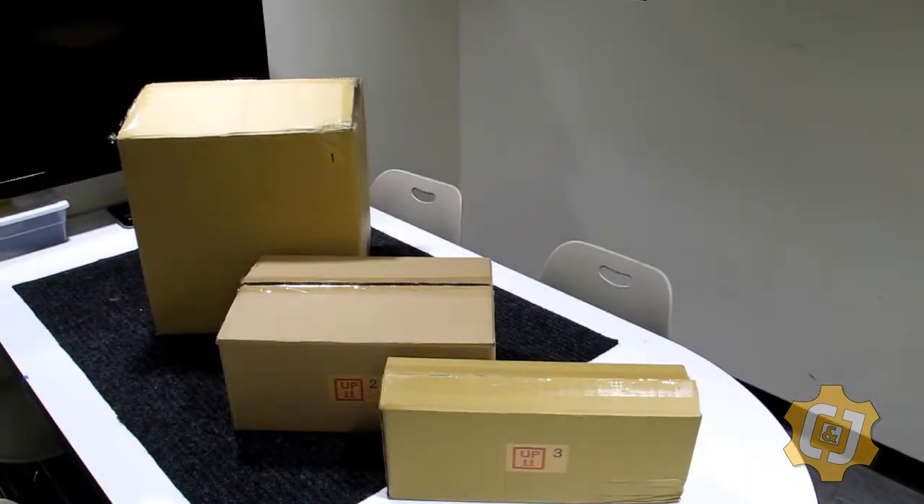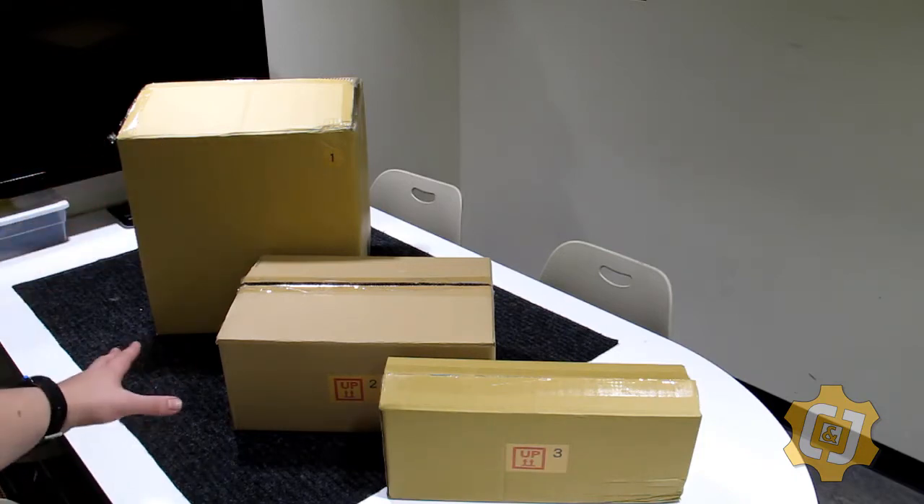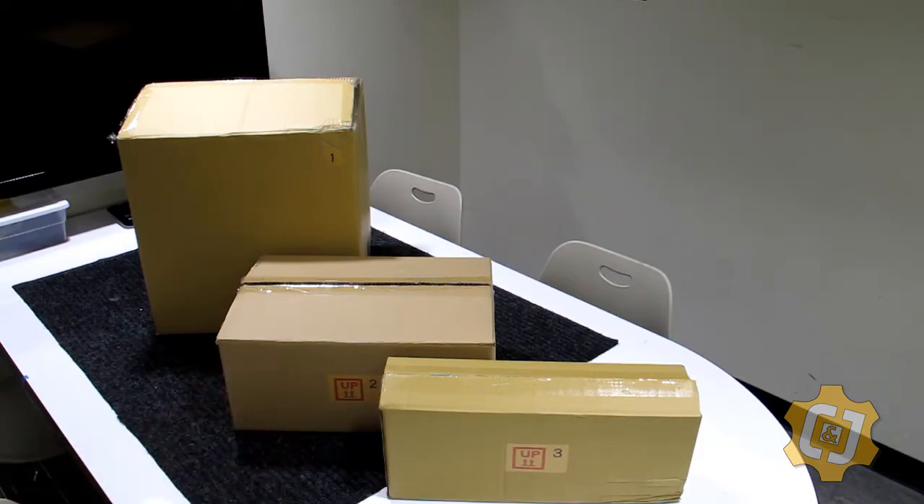Once we open up the big box we can see we have three smaller boxes, each labeled. Box one we would guess has the machine in it, box two will have our larger things, and box three. So now let's start getting into each individual box.